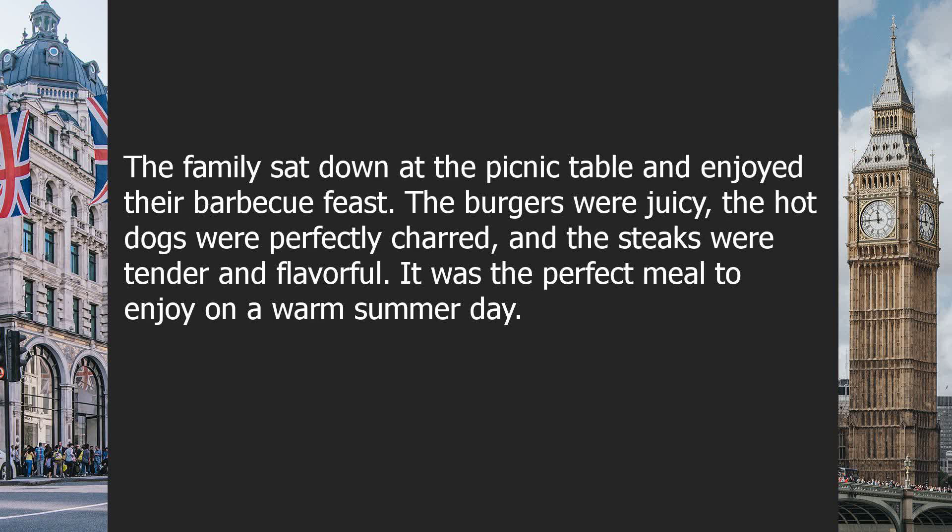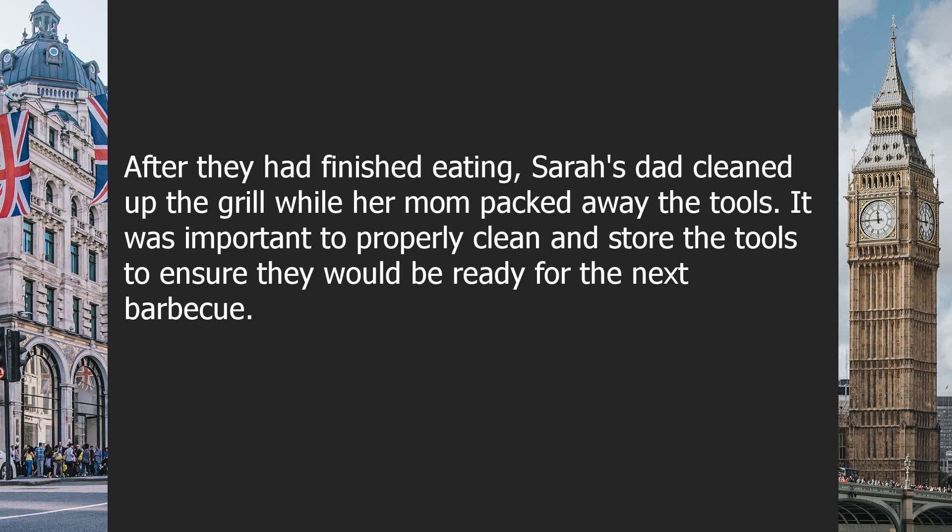The family sat down at the picnic table and enjoyed their barbecue feast. The burgers were juicy, the hot dogs were perfectly charred, and the steaks were tender and flavorful. It was the perfect meal to enjoy on a warm summer day.